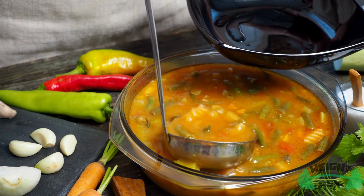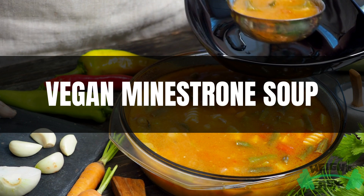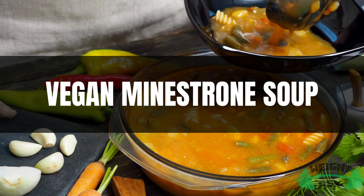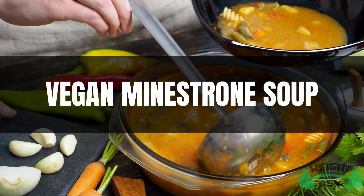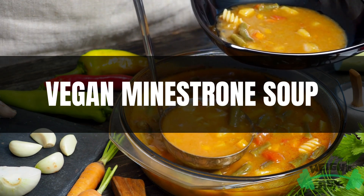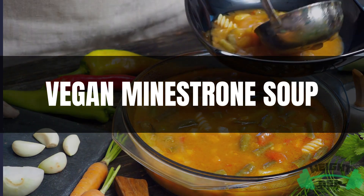Welcome to our video. Get ready to warm your soul and delight your taste buds with our vegan minestrone soup recipe. This hearty and nourishing soup is a celebration of vibrant vegetables, wholesome beans, and aromatic herbs all simmered to perfection in a flavorful tomato based broth. Let's dive into the video.